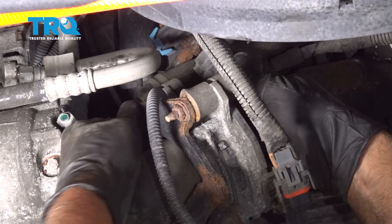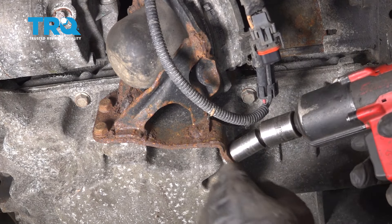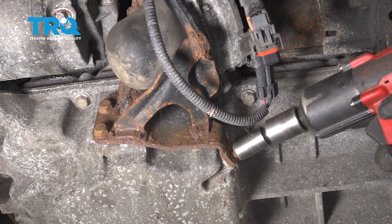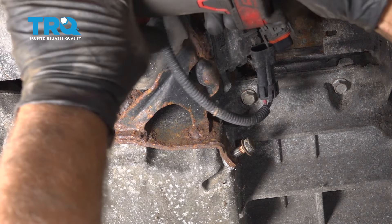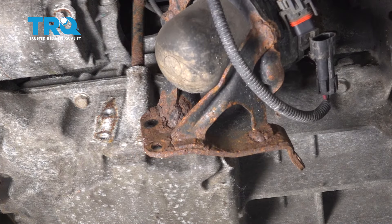Disconnect the connector right here. If you need a little pick or a screwdriver, just get underneath these little tabs and slide that off, out of the way. There are a couple of hoses up top — push down on those, pull that one off. There should be another one right next to it. If you can't access it now, pull the pump down a little bit and then try to pull it off once it's down.